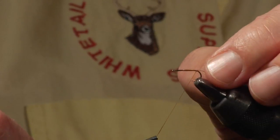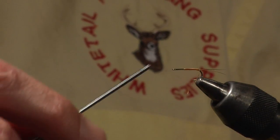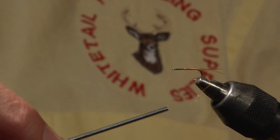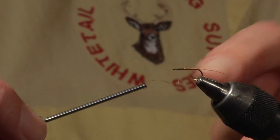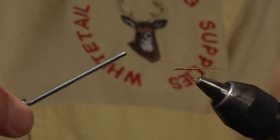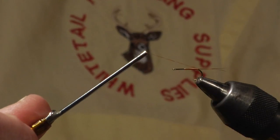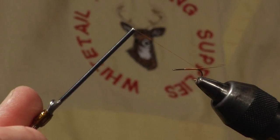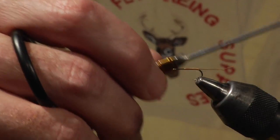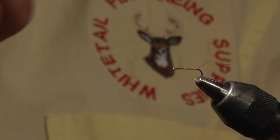I'll spin the bobbin holder slightly counterclockwise so there's a natural loop that goes back underneath the tails. Remember a clockwise twist went to the front — counterclockwise goes to the back. I force the tails apart; because we're on bare shank, the material slides slightly on the slippery surface. I pull and separate the tails, come back between them with my thread, pull the right tail toward me, pull the left tail away from me, and now the tails are forked.